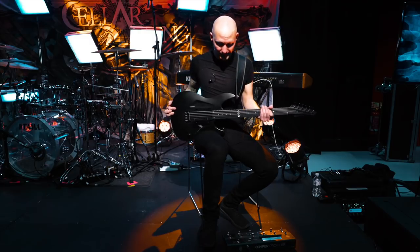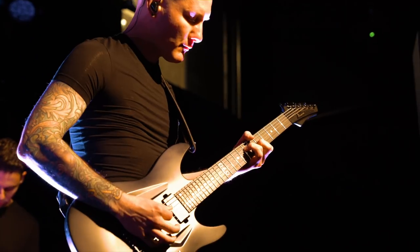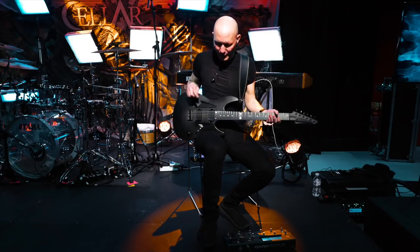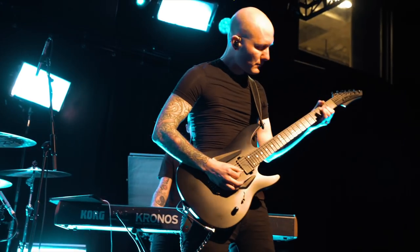Hello, this is Ivo. I play in a band called Seller Darling and this is my Aristides 060. I've been playing this guitar for about a year, a little bit more, and I heard about Aristides through the internet, through YouTube I guess.